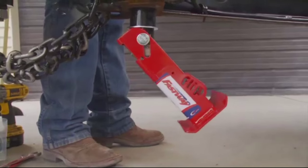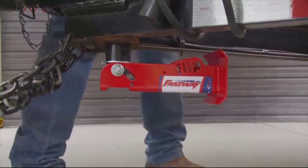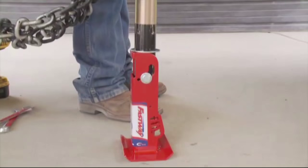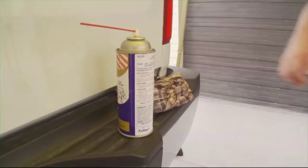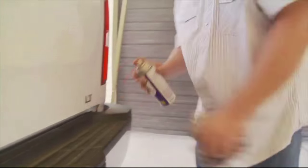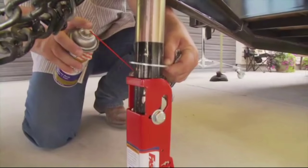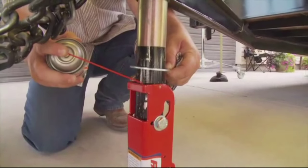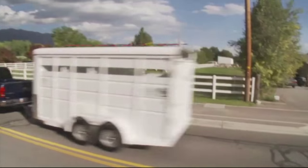Retract the jack completely to make sure the flip jack foot swings up correctly. Extend the tongue jack to make sure the flip jack foot swings down and locks into place correctly. A small bit of dust repelling lubricant, like bicycle chain lubricant or a Teflon based tool lubricant, may be used occasionally to keep the flip jack foot moving freely.